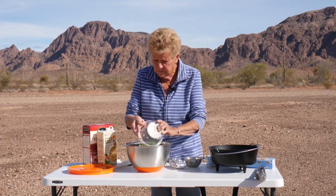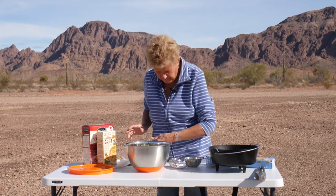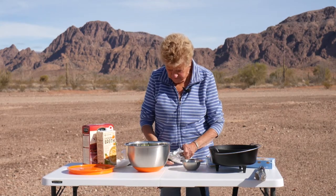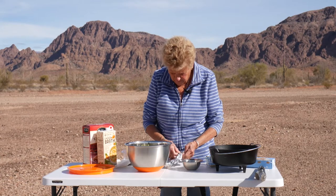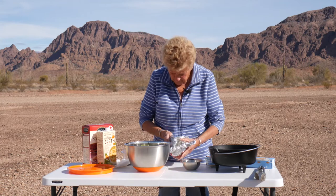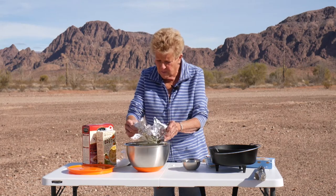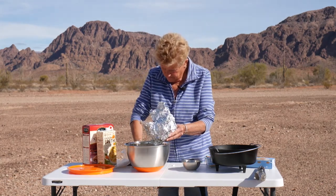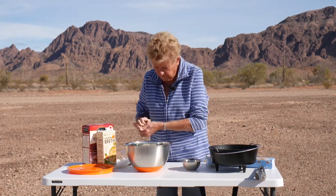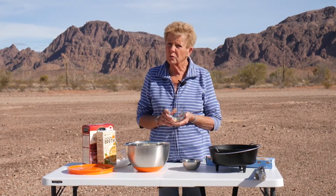I'll just mix this all together. Then I have one medium onion that I have finely diced — I always do them ahead of time and dice them up. I'm going to add that in too. Right now I'm throwing them all over the place, but there we go.